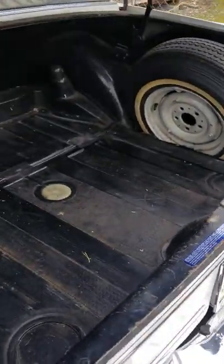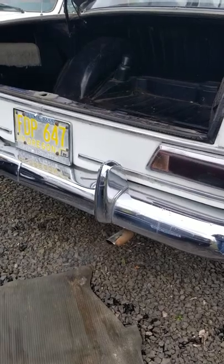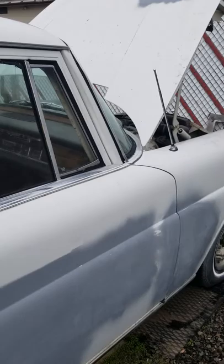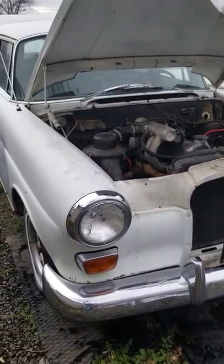It's got kind of an oil-diesel smell. She's a little smoky, but it is also cold. She is smooth for being what it is — no shaking, no weird anything.